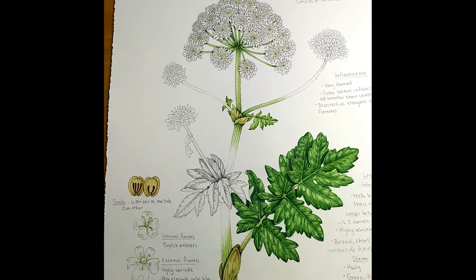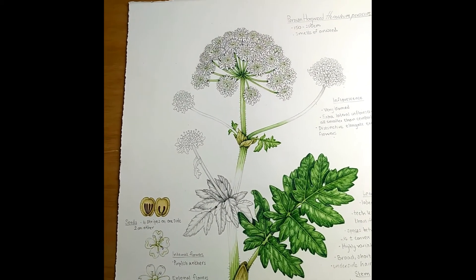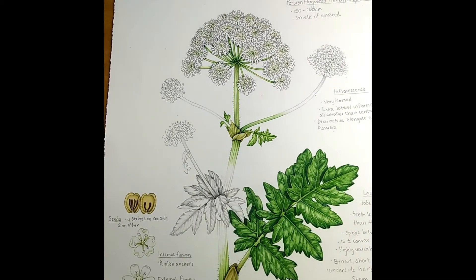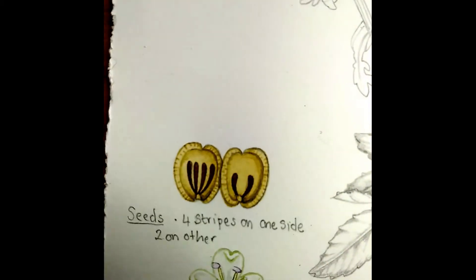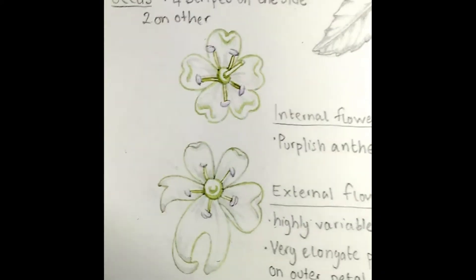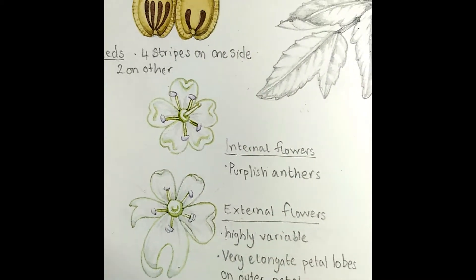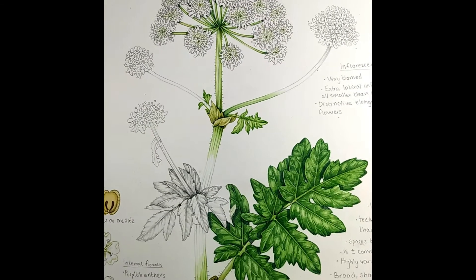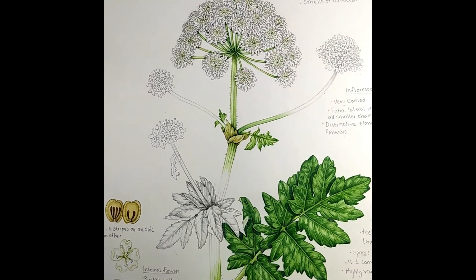This is the sheet of sketchbook studies of the Persian hogweed, Heracleum persicum. Finding information on this was really difficult — partly because it's so similar to other species, and partly because there just doesn't seem to be a lot of it. There's plenty of information on the seeds, which are used for cooking in countries like Iran and Iraq, and I managed to find information on these beautiful flowers with the elongated external petals, but the actual plant itself is very difficult to find photos of except in Scandinavian settings from a long distance.